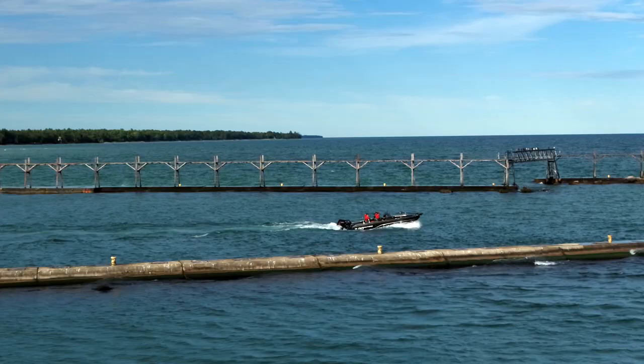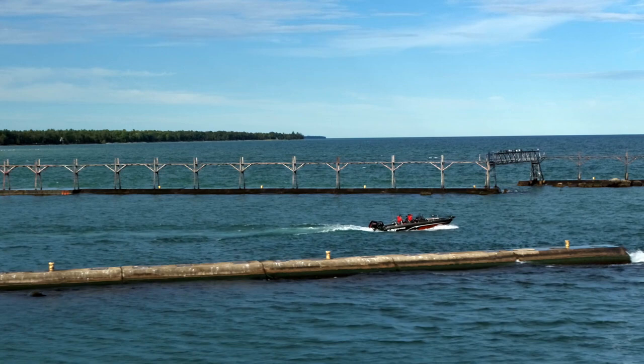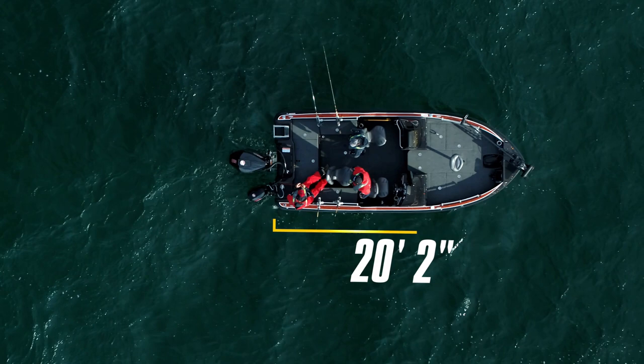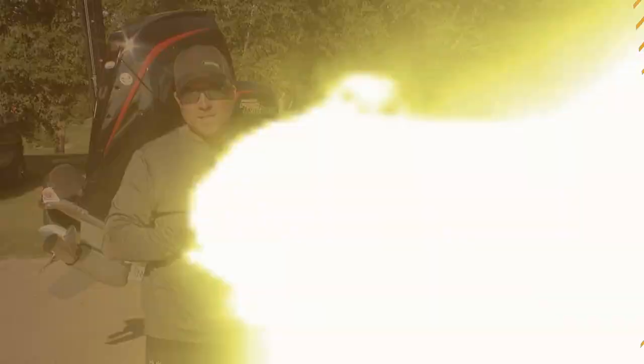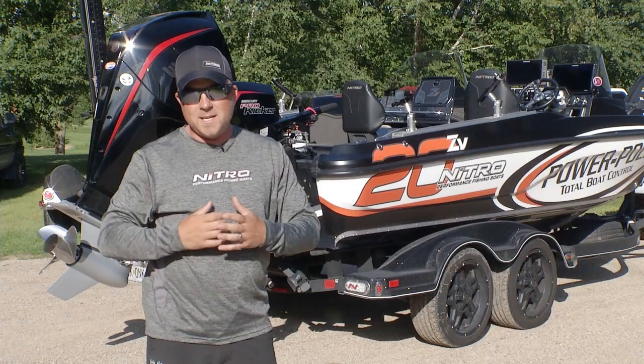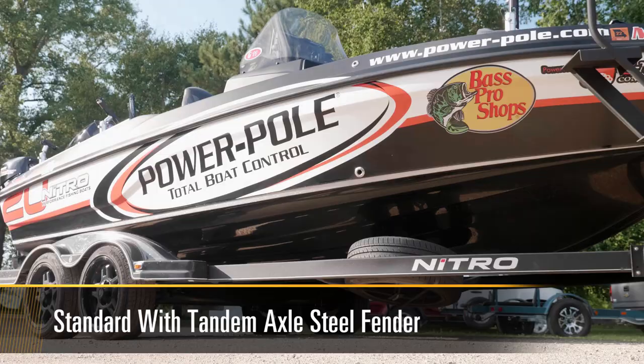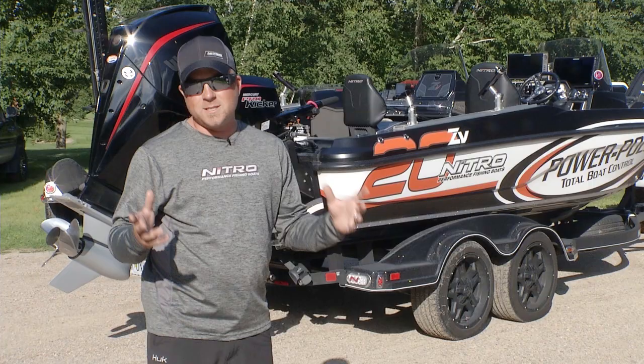It's also going to have that rapid planing system from the ZV21 to get the boat up on plane really quick. You're going to have a flat transom area. The boat is 20 feet 2 inches in length, 100 inches in beam, so it's a big platform. As we go inside the boat, you're going to see this platform is not only great for the serious angler but also for families. It's going to keep you safe on really big bodies of water. The boat comes on a Nitro Custom dual axle trailer, but overall this entire package is a whole new animal.